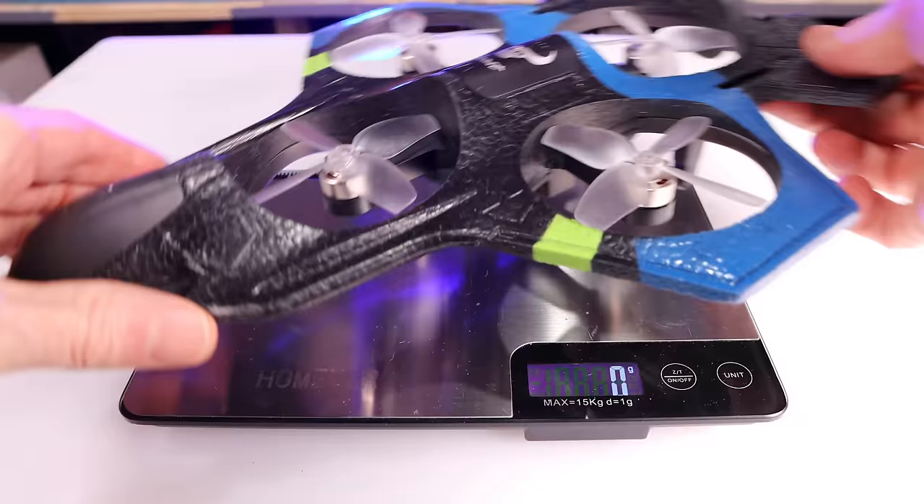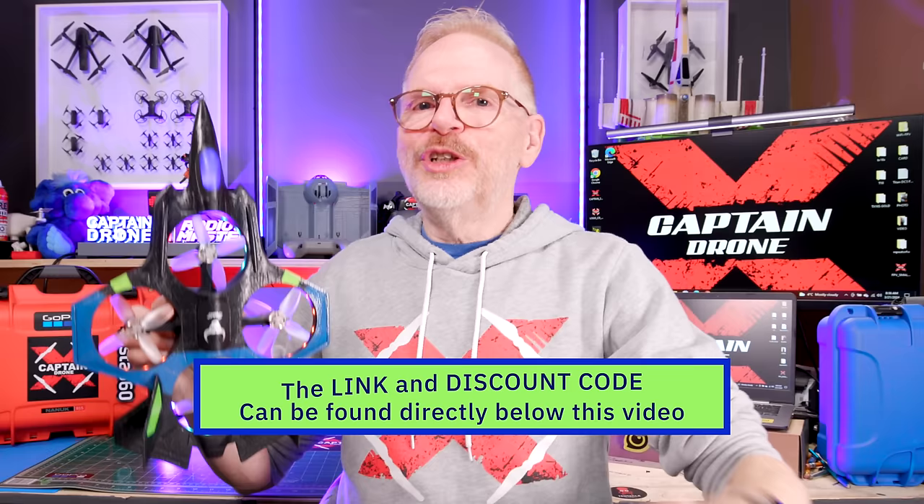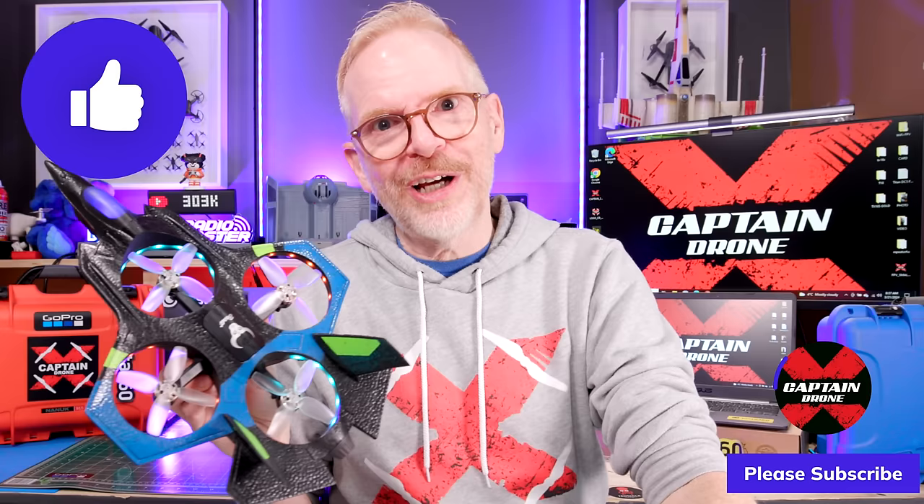The transmitter requires three AA batteries which are not included. The top of the transmitter flips out to hold your cell phone. The drone with a full battery weighs only 184 grams. If you fly this at night your neighbors are going to complain of a UFO. Use my discount code below for the $52 deal — one or two battery options available. It's very hard to destroy — made of foam, great for young and old people alike. Post questions below, give it a thumbs up if you enjoyed this video!